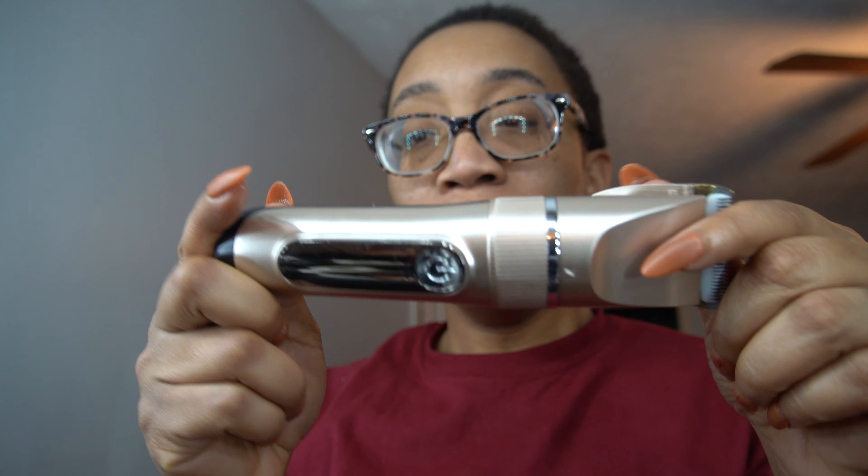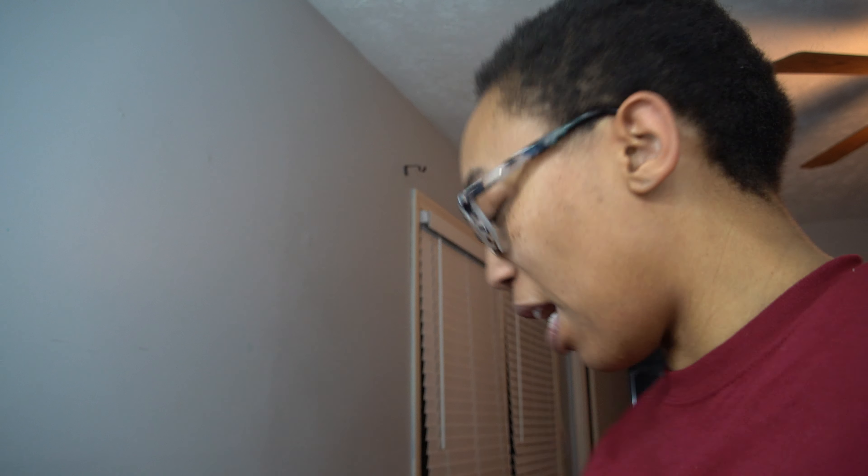These are the clippers that I use and they're actually really great. It's not a USB charger but it charges wirelessly and I really like that because I can just go like this. But I'm going to get the guard.